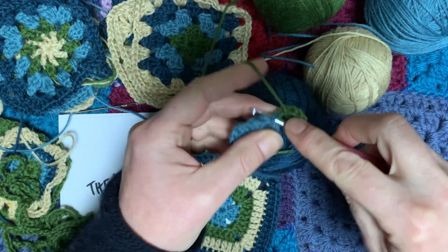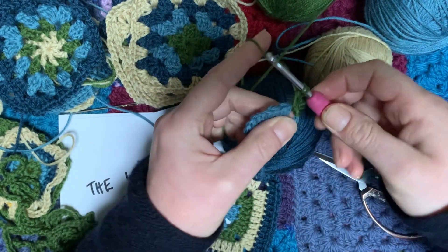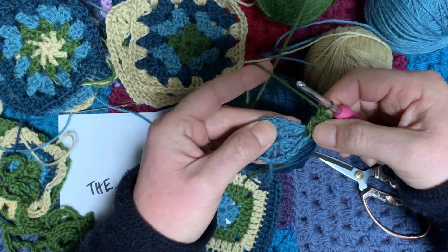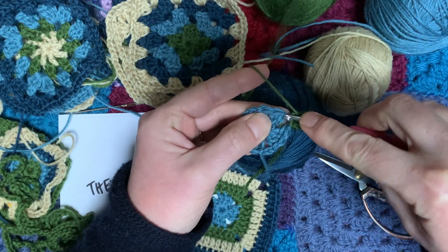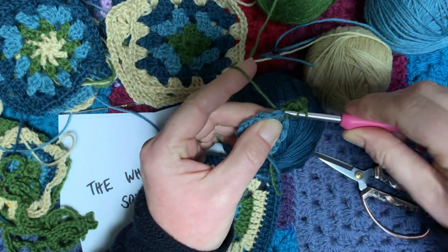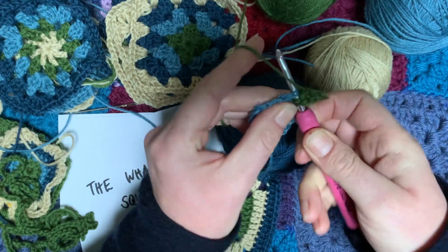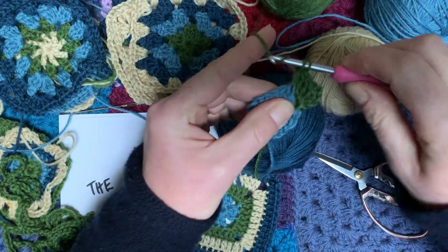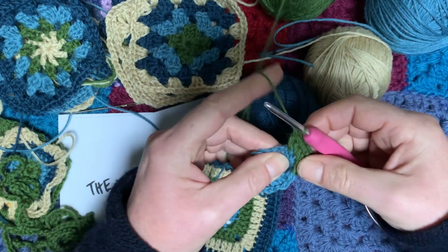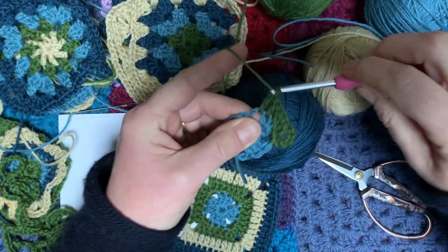I'm going to do two trebles into that same corner space — one, two. Then we're going to do a treble into the top of each of the trebles from the first round, working into the actual stitch, underneath the top of it — that's one, two. Then we're going to do two trebles into the chain space in this corner.